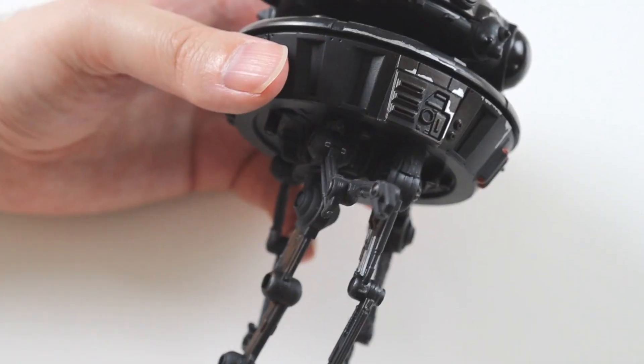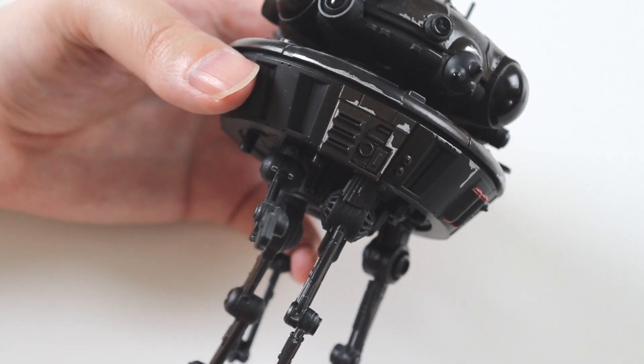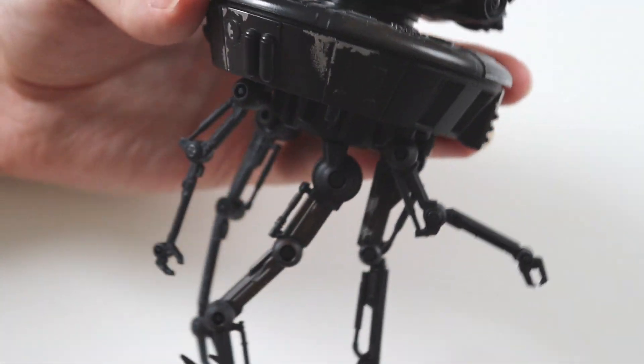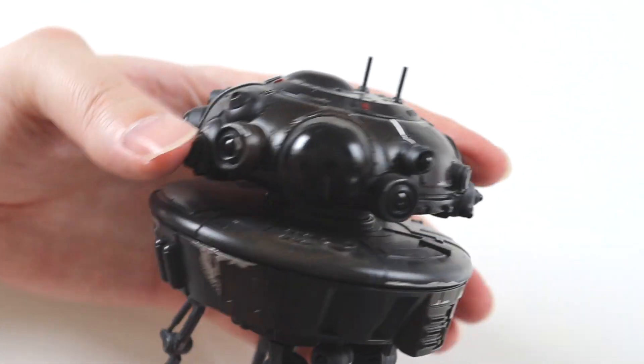It does look quite small. You don't really see it on screen very much and you can't see it in the distance, so you can't really judge scale, but I presume it's in scale with the six-inch figures.